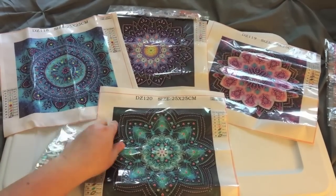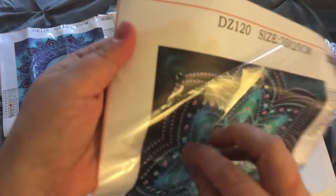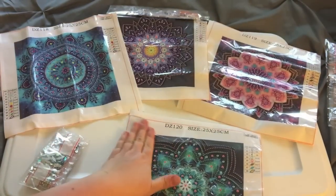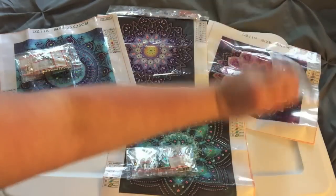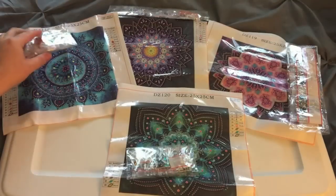So there's all the canvases — they're all partials, which means that the whole picture isn't glued. You see that shiny part? Only where you lay the drills is where the glue is. So let's look at the diamonds — we'll start from here and go this way in a clockwise motion.